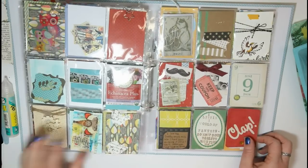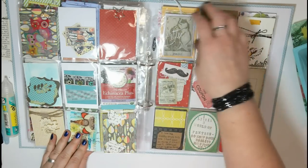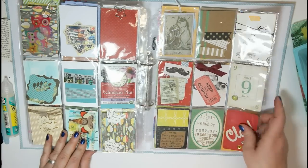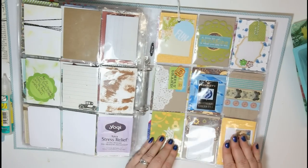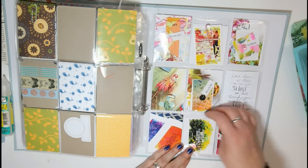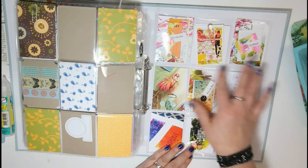Another one — I already showed you this one in my first video, it was one of the first ones I received. And another cute one. And last but not least, this one from Bonita — love the color scheme.